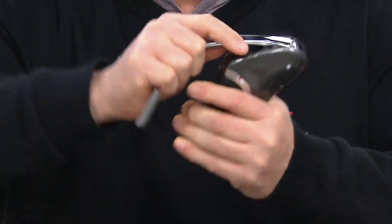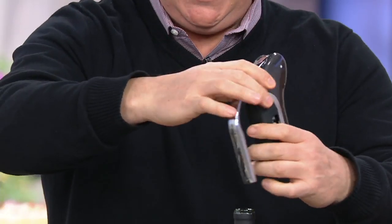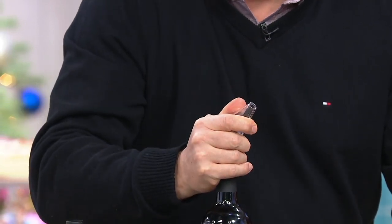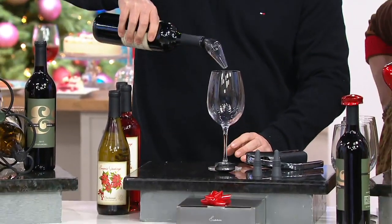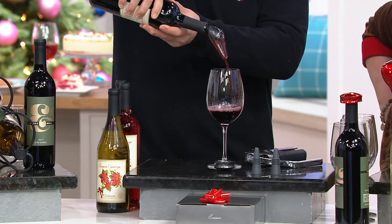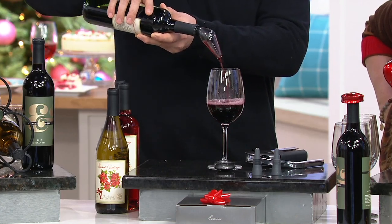Instead of the old ones that have the two arms that go this way, this one opens straight down. It's a full set. It comes with a foil cutter, a wine opener, and also an aerator. You put the aerator inside and you aerate the wine - not air rate, aerate. What that's doing is letting oxygen pass through, opening up the aroma of that wine, the berries, like opening up the petals of a flower. It opens up that flavor.